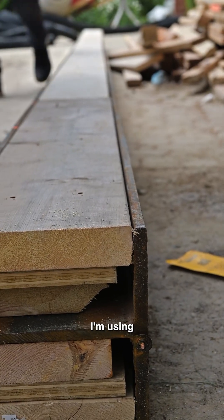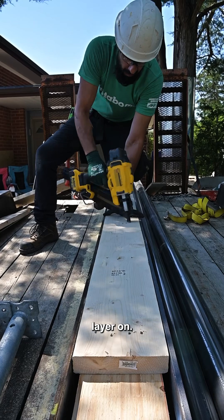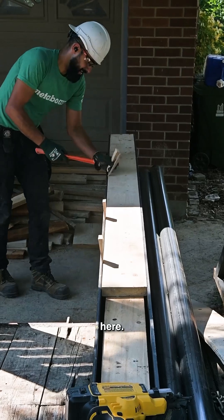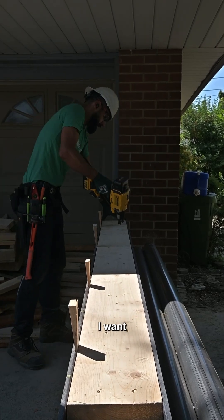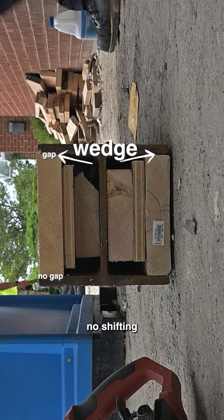In this clip I'm using the DeWalt 20-volt nailer and shooting my second layer on, using standard framing nails. I haven't drilled through any pieces yet. I'm using wedges here, wedging my outermost layer towards the bottom flange because I want the bottom in full contact so there's no shifting once I load the beam.